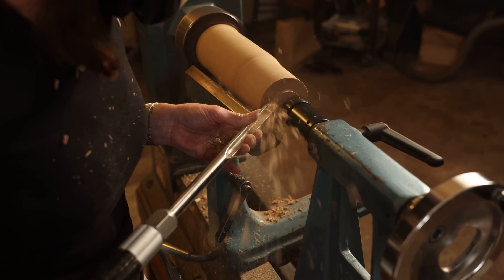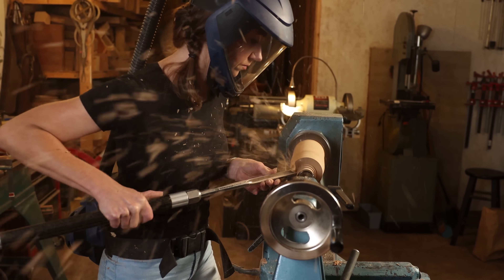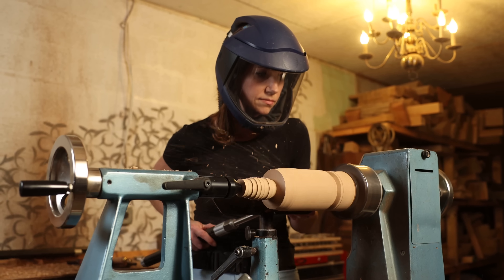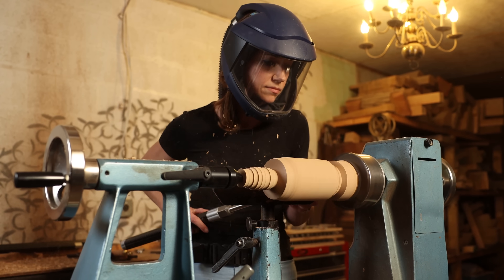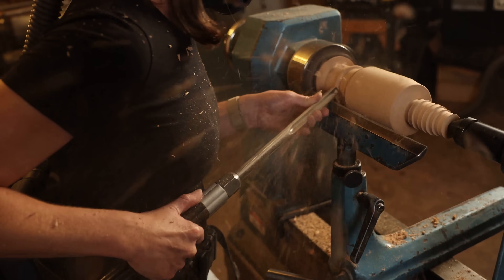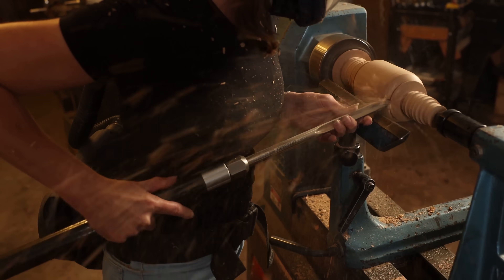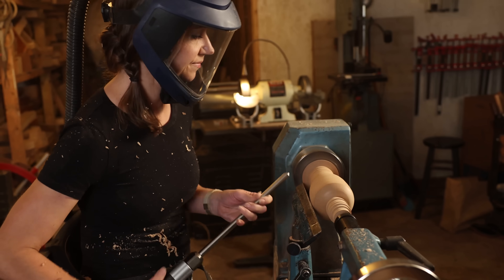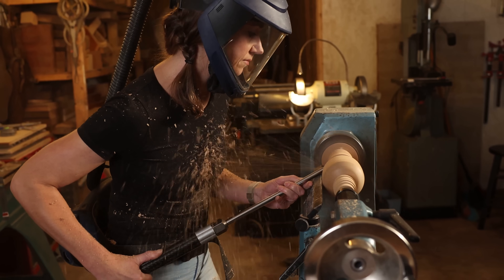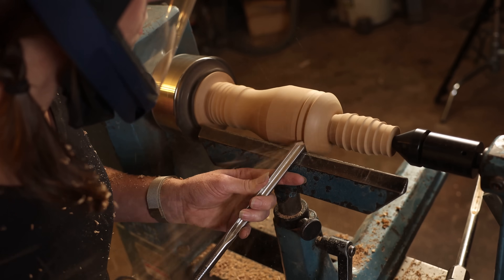And now the real fun begins! One benefit of using a parabolic bowl gouge with a 40-40 grind is the ability to remove a lot of material easily by slicing with the nose and peeling with the wing at the same time. Even with super dense wood like this live oak, the shavings come off easily.